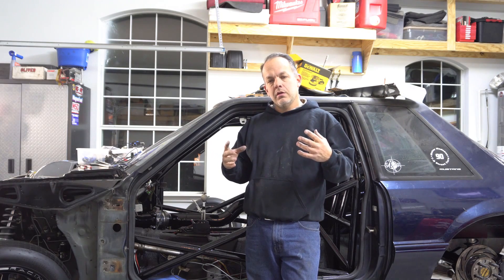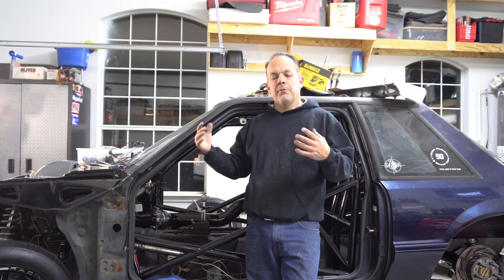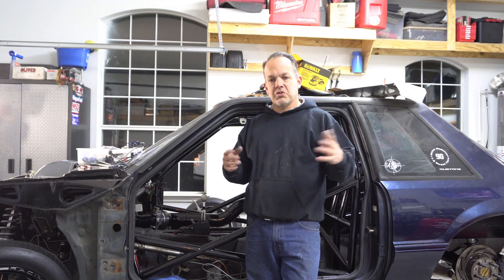Welcome back for update number two. What you're going to see this week is there's going to be some skipping around. Some of this is going to be wiring, mainly the engine bay. There's also going to be some of the fuel system done in the engine bay. So check out the next few clips. There'll be some explanation in there of what's going on.